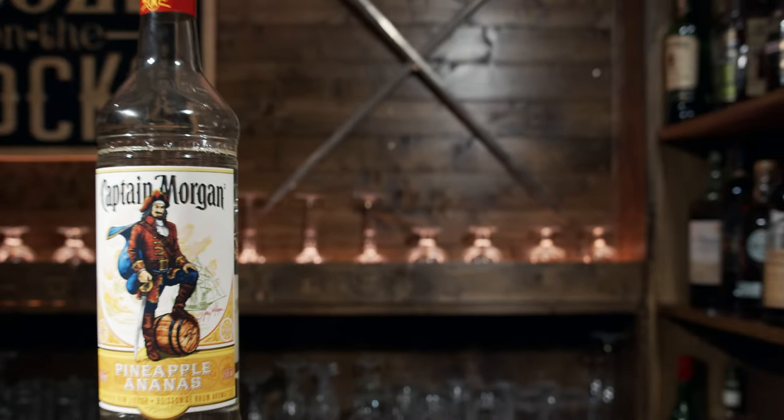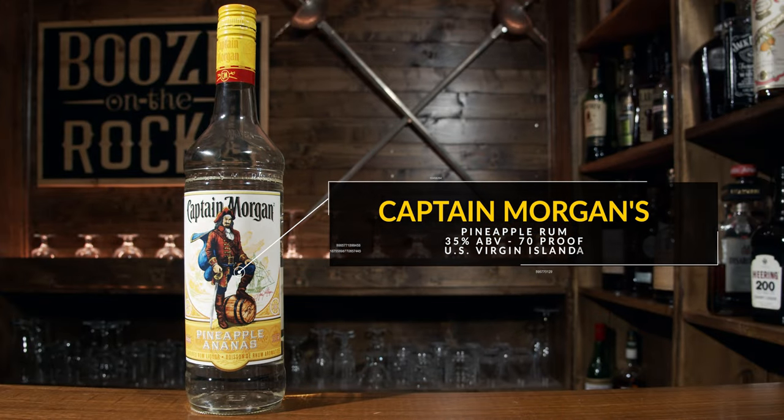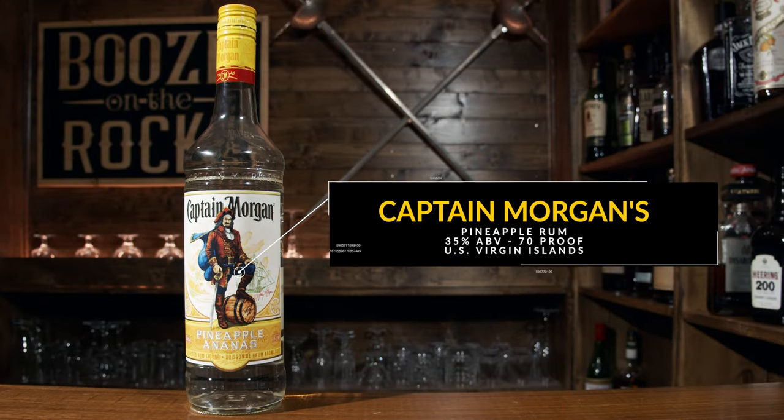Having said that, this is a simple three-ingredient cocktail. But before we get into it, let's talk about the spirit we're going to use. The spirit today is Captain Morgan's Pineapple Rum — it's 35% ABV and it's produced in the US Virgin Islands.